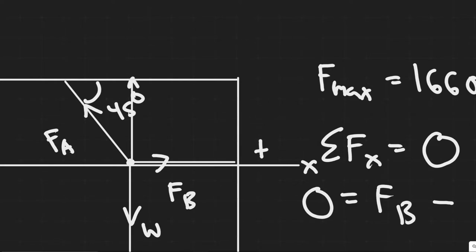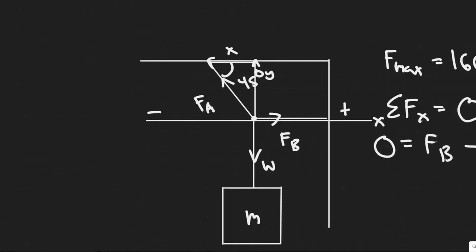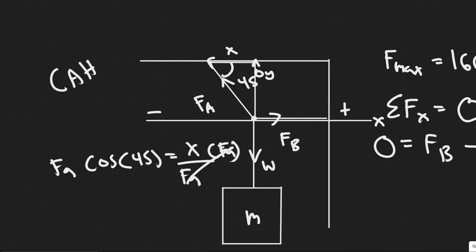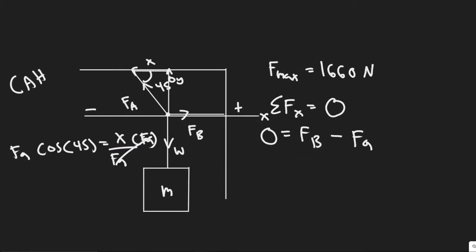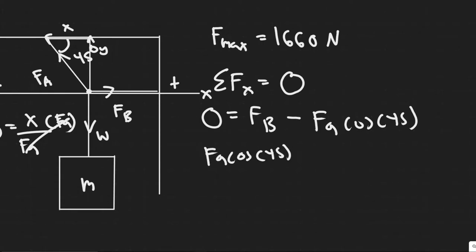FA goes up at an angle — this is the Y component, and the X component points horizontally. We solve for it using trig. The cosine of 45 degrees equals adjacent over hypotenuse. The adjacent side is the X component of FA, and the hypotenuse is FA itself. So the X component of FA equals FA times cosine of 45. Moving terms to the other side gives FA cos(45) = FB. Cosine of 45 is 0.707, so 0.707 × FA = FB.